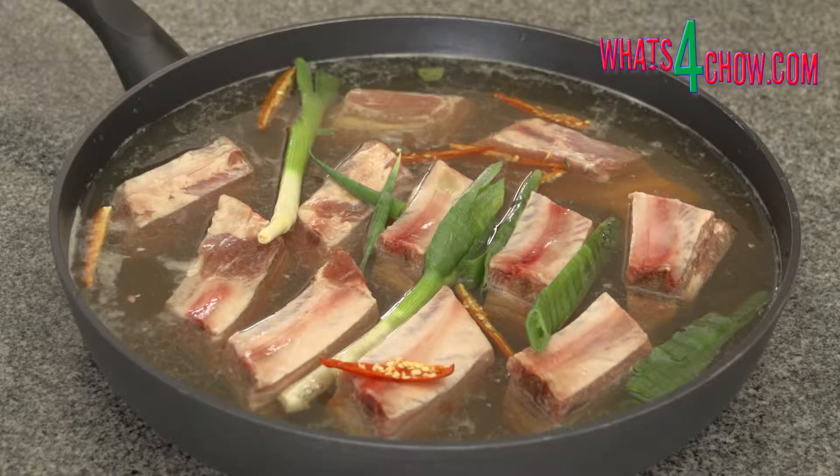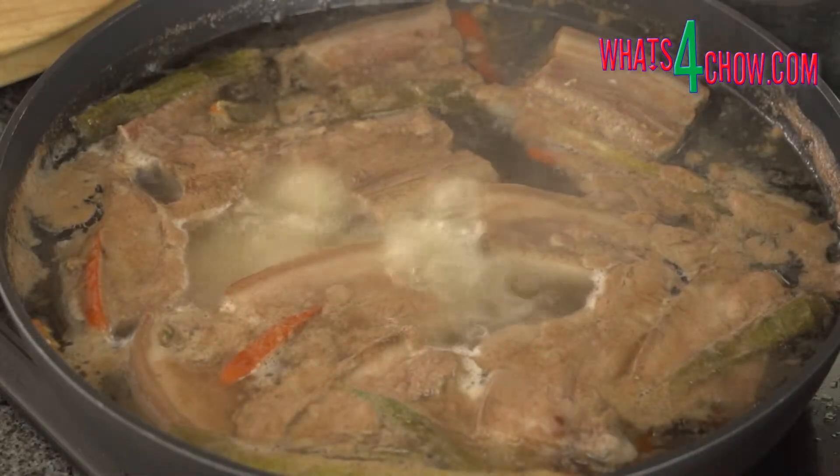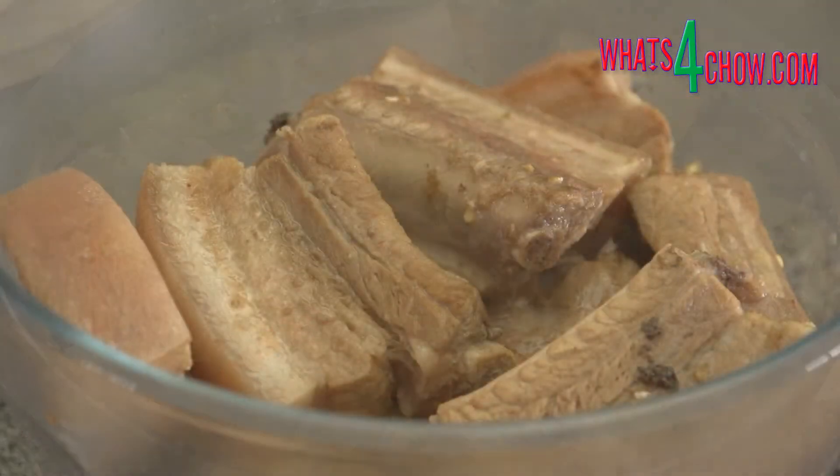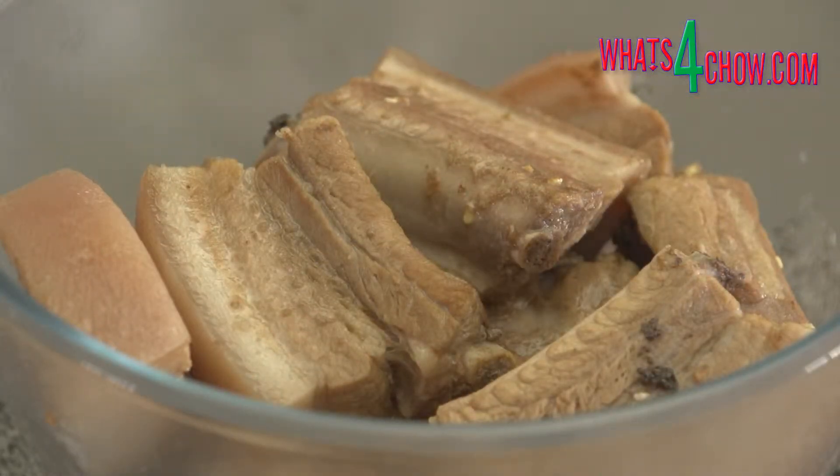Heat the pan over medium heat, bring it to a boil. Reduce the heat and simmer for 45 minutes. Remove the ribs from the pan and place them in a large mixing bowl.